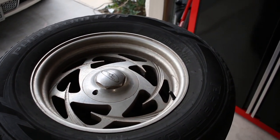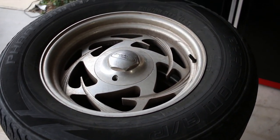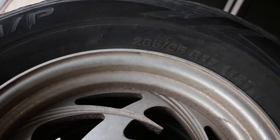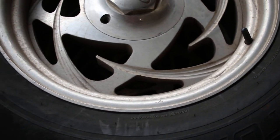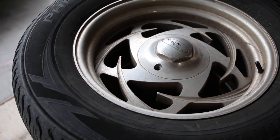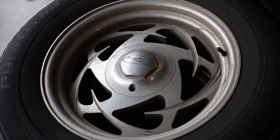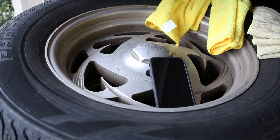Blue Magic metal polish — is it any good? Let's find out. Here we have a set of 17-inch eco alloys that I picked up earlier today. As you can see, they're in pretty bad shape — pretty dirty, got some pitting on them. I've seen some pretty good reviews on Blue Magic on YouTube, figured I'd give it a chance myself and see what it can do to these. Let's get to polishing.